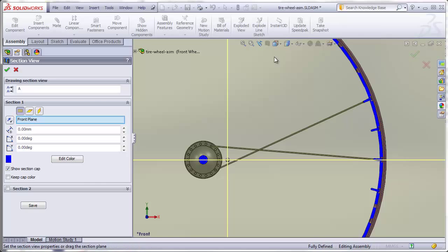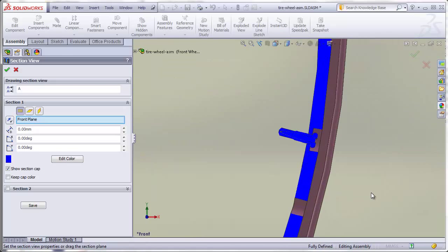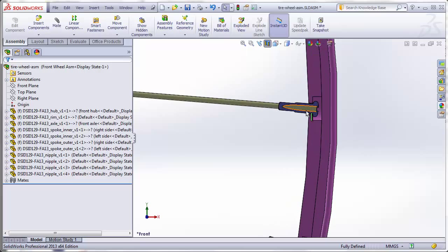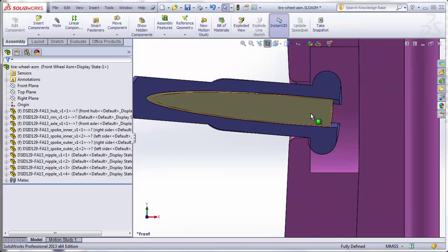If I take a cross section through the front plane, that mating point is sitting right here on the nipple and is mated to this step surface. You'll notice that the nipple actually digs into the surface a little bit because of this angle — we aren't going to worry about that.